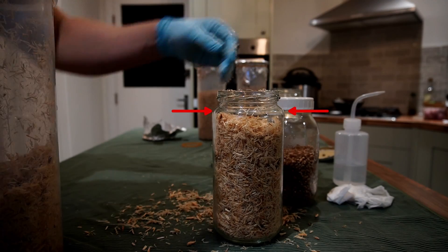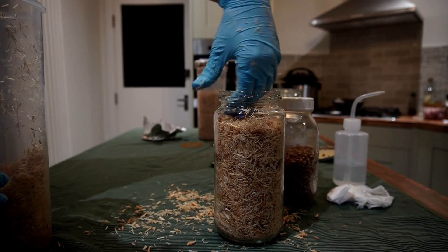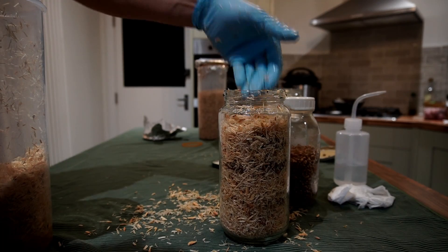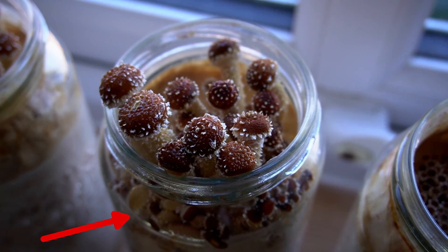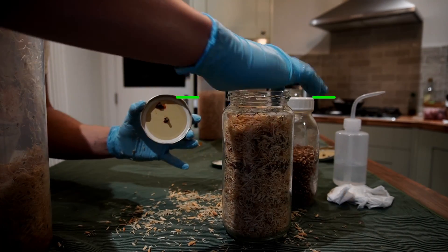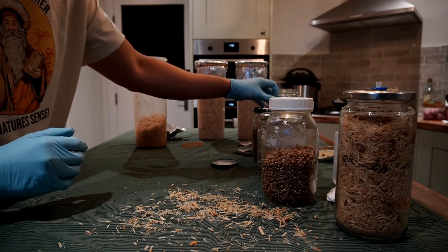Make sure that the substrate comes above any lips or grooves in the jar. If you leave the substrate below the grooves, there's a high probability that your mushrooms will side-pin or get caught on the grooves and won't fruit out the top. You can see in this clip how there are loads of mushrooms growing underneath the groove not growing as well as they could. When you finish filling the jar, wipe any excess substrate off the rim and edges, then put the lid on.